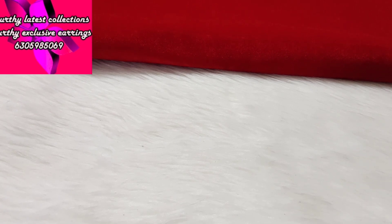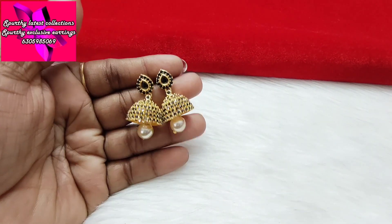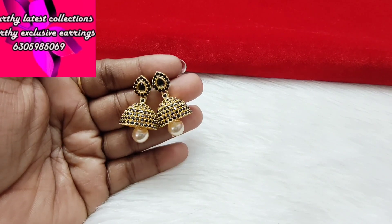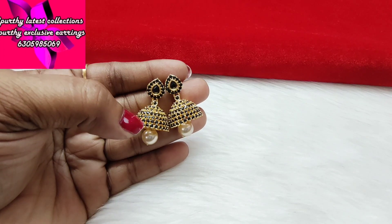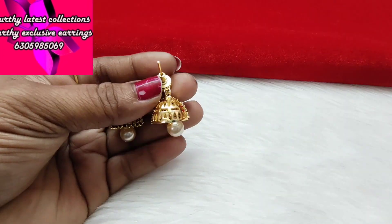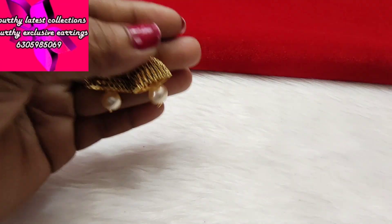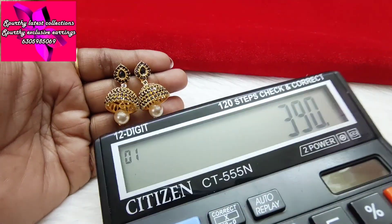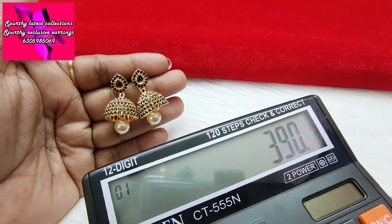399 rupees, up to 499 rupees. This is a plain design with stonework and a single pearl in a black and white combination. This is 390 rupees — take a screenshot for the price. 390 rupees with free shipping only.